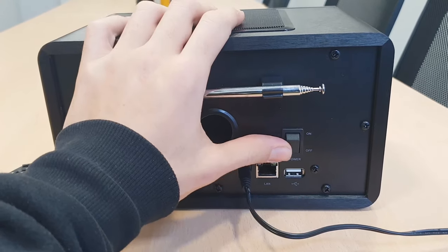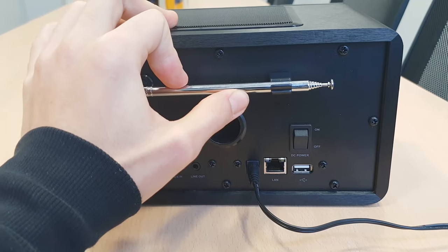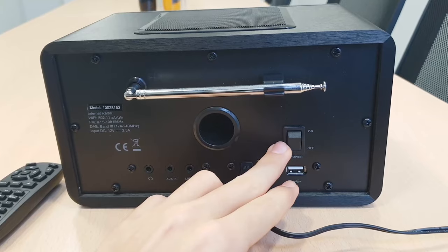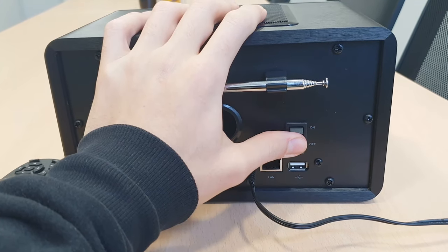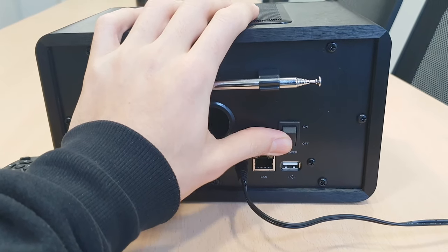Here is the power button and the antenna. The antenna is just for the FM stations, and the power button — I'm just gonna go ahead and turn it on right now and move on to the wizard setup.